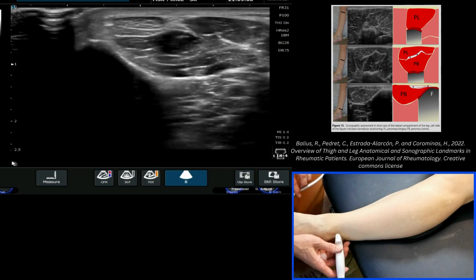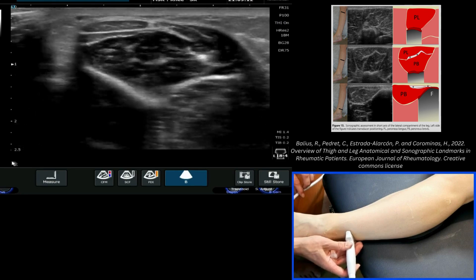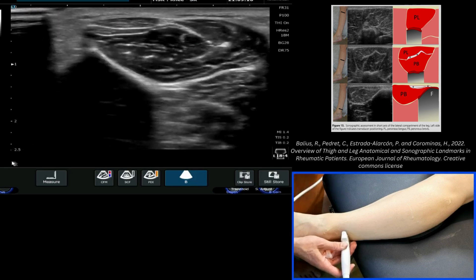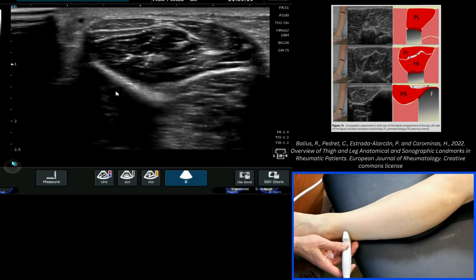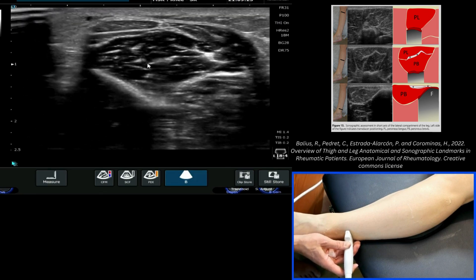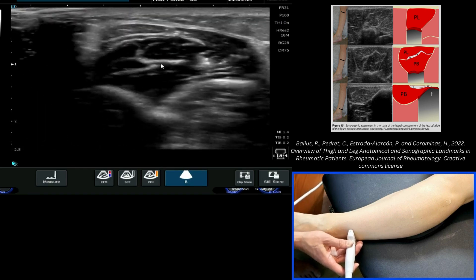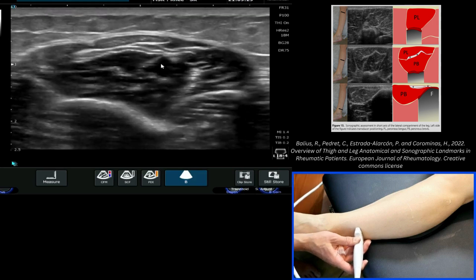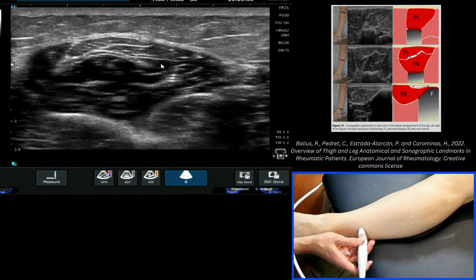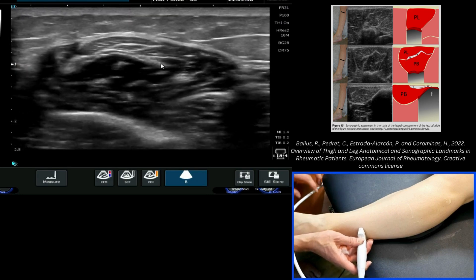If we start to move our probe slowly and steadily more proximally, keeping those structures nicely centered on screen using the appropriate frequency and depth, you can start to see — where my cursor is — the expansion of the peroneus brevis muscle. Continuing upward, we can see how the peroneus brevis muscle then starts to dive away onto its insertion onto the lateral aspect of the fibula.